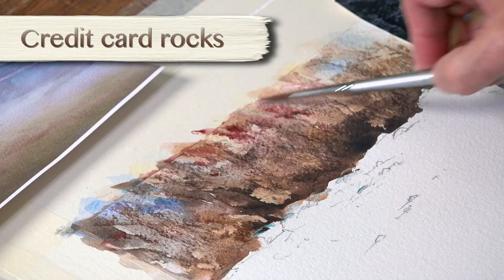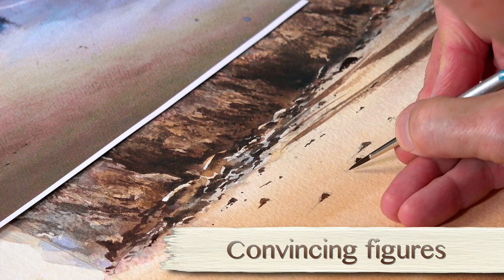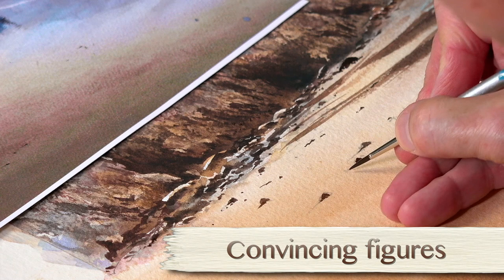I love doing it, it's really enjoyable — using the credit card for the rocks, scraping away, and then putting some nice blue colours in for the ocean, and again that light on the sand. Lots of really good lessons, to say nothing of the figures. Really good fun to do.